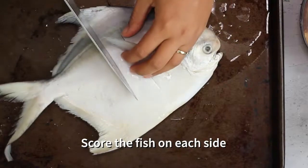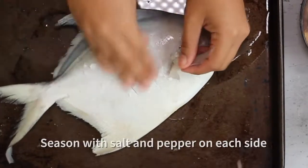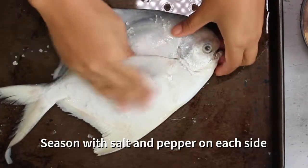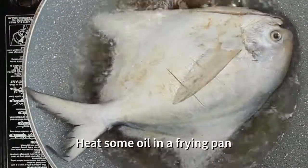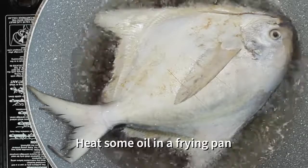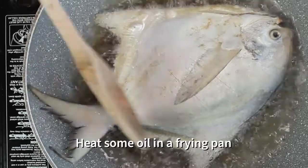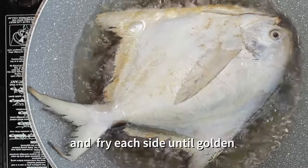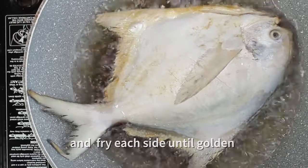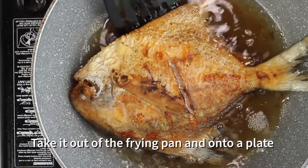The first thing you need to do is score the fish on each side and season it with salt and pepper. Heat some oil in a frying pan and fry your fish. Fry each side until they are golden brown. I'm using pompano fish but you can use any fish that's available to you.